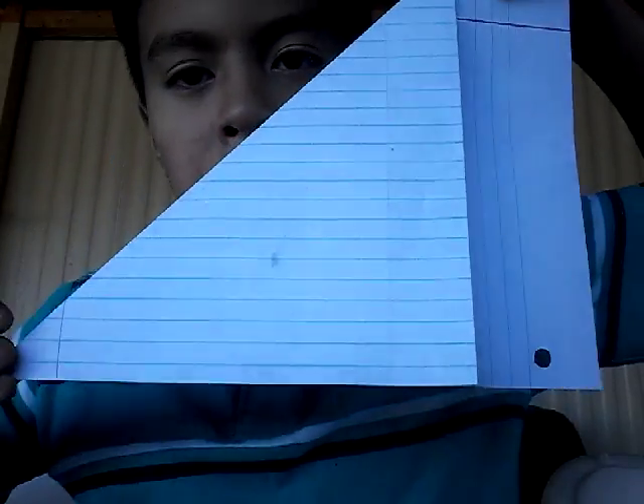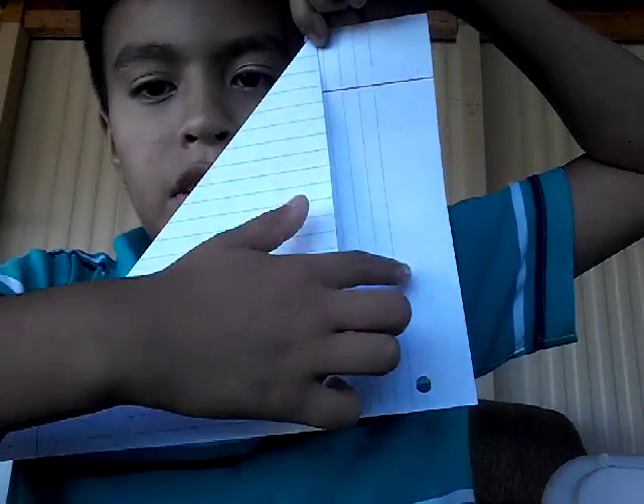Let me just get the right angle. Here is how it's supposed to look like. So half of this is supposed to show up.